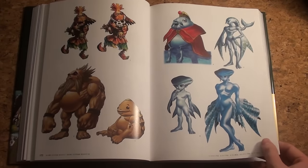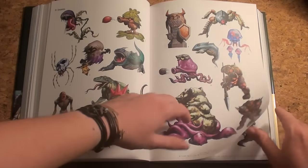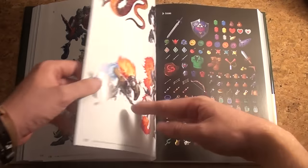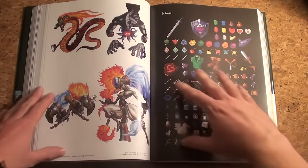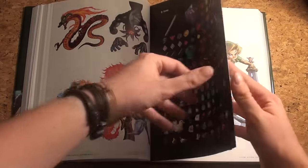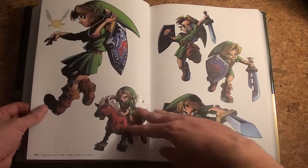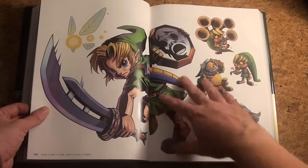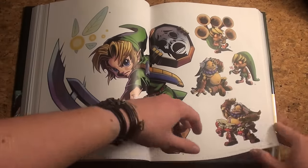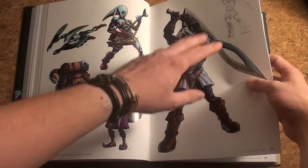Gorons, Skull Kid, Zoras, and the monsters — so we're almost hitting the item list. Some of the bosses of the game, more bosses, and of course the items, which you can really see are expanding game after game. Next up is Majora's Mask — there we go, young Link wearing the mask. It's Goron Link — really nice, one of my personal favorites, again shown with a sketch.